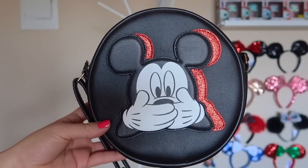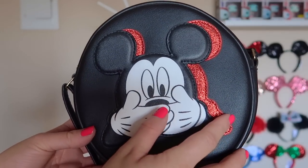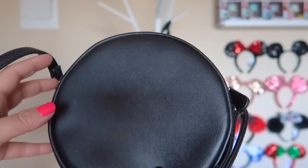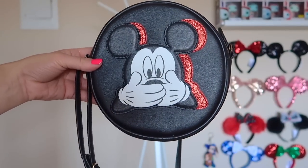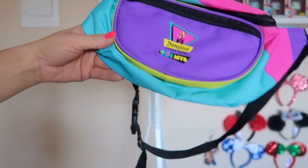This bag is also a Primark purchase from my friend. It has a glitter red sequined type of material with Mickey covering his mouth on the front. The back and inside are plain. I haven't used this one in a while, but it's really cute — I think I'm gonna have to break it out and start using it again.